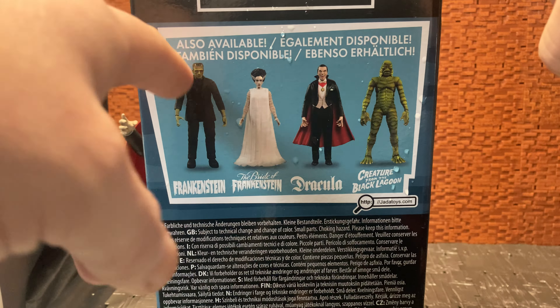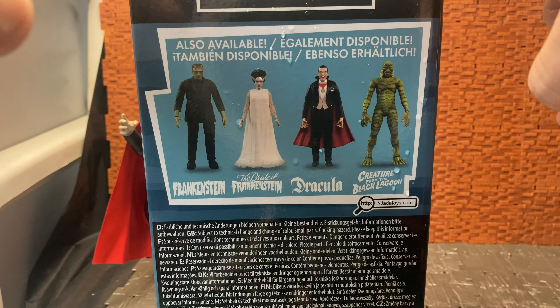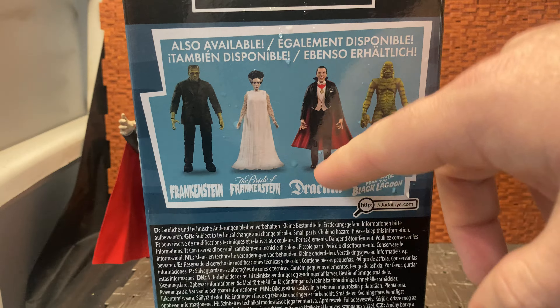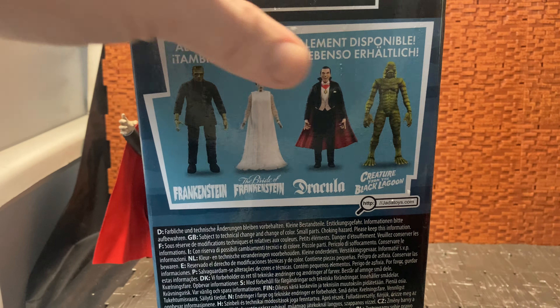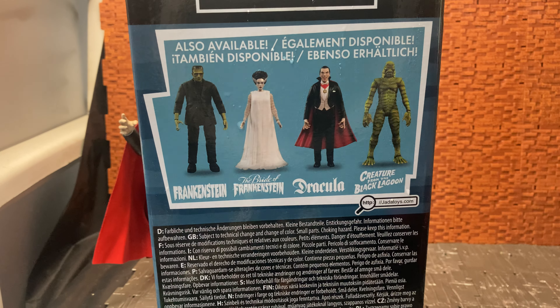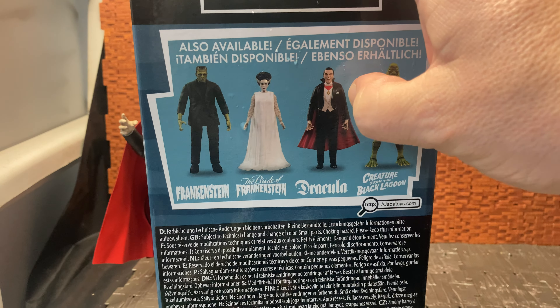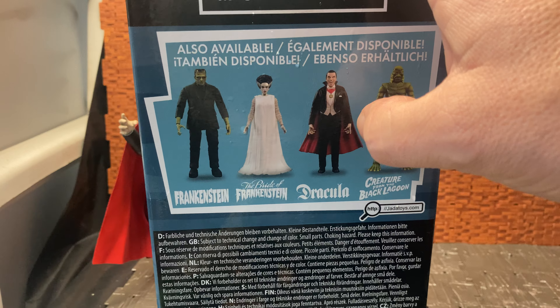Hey YouTube land, welcome to another video review by Tiger Choundrels. Today we're having a look — because it's Halloween, the 31st of October at the time of this recording — at a Halloween-themed figure, which is a Universal Monsters Dracula made by Jada Toys.